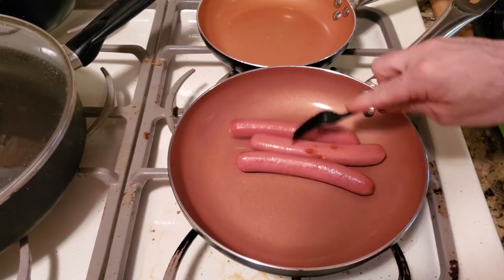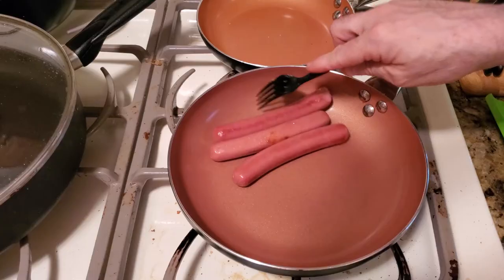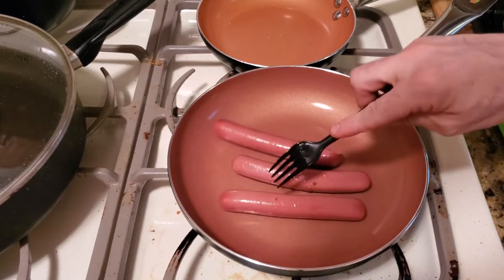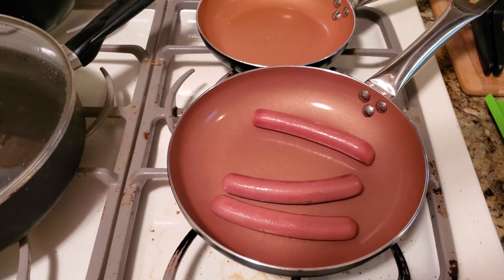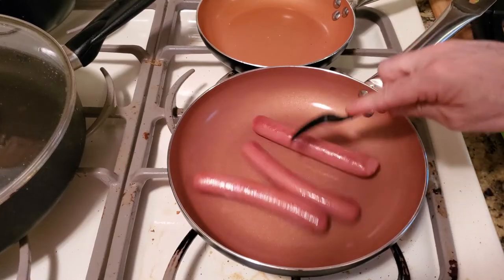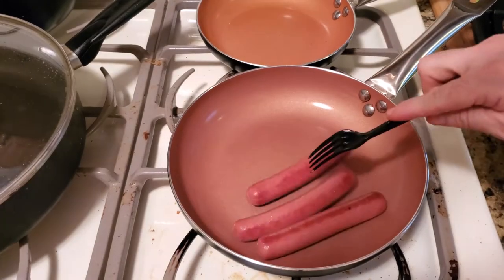We're getting there. You can see that these have started to change color. There's not really a lot to this — you don't need butter or oil. It usually takes about four or five minutes to cook these in a pan.